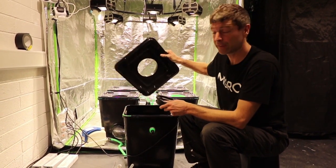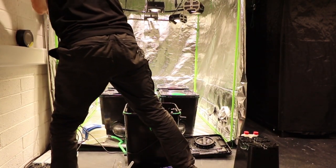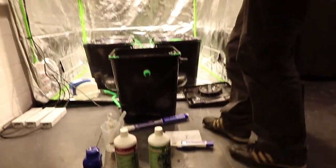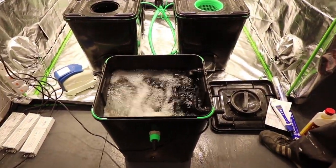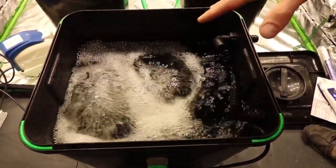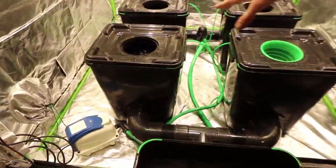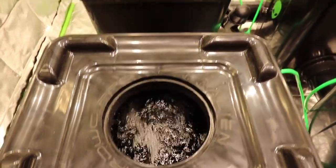You can see and hear the system circulating. There's an air stone and pebbles in the big mixing tank — you can see lots of bubbles coming up — and the water is being circulated around through the whole system. There's also an air stone in each of the pots, so they're getting lots of air and lots of circulation.